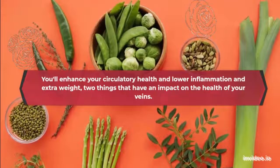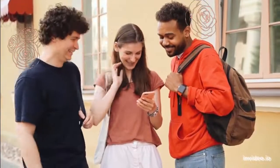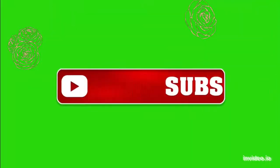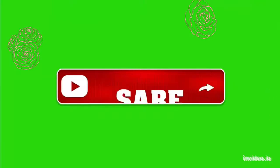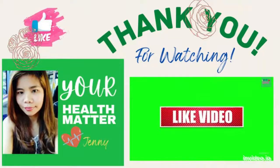Two things that have an impact on the health of your veins. Did you enjoy our video today? You can give it a like and share it with your friends to help the channel. Thank you for watching, have a nice day, and always remember that your health matters. Please don't forget to subscribe to our channel. Thank you, bye-bye and hope to see you in my next video.